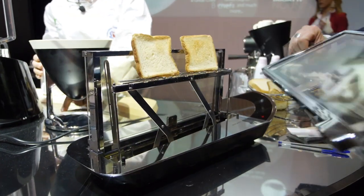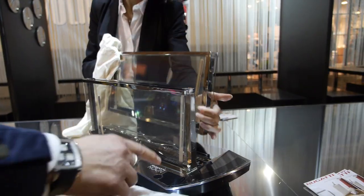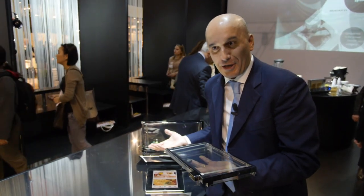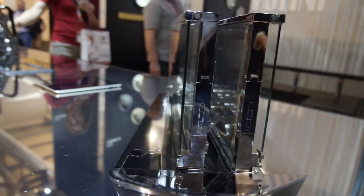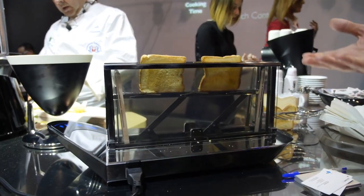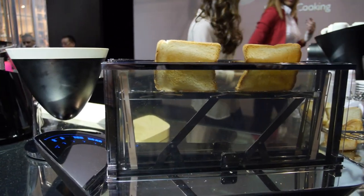Two years of development, and we developed this glass. As you can see, it is easily removable, because it's also easy to clean. Traditional heating toasters use air to heat the food in between. In here, we can heat by contact, meaning this ceramic glass can go in contact directly with the food.